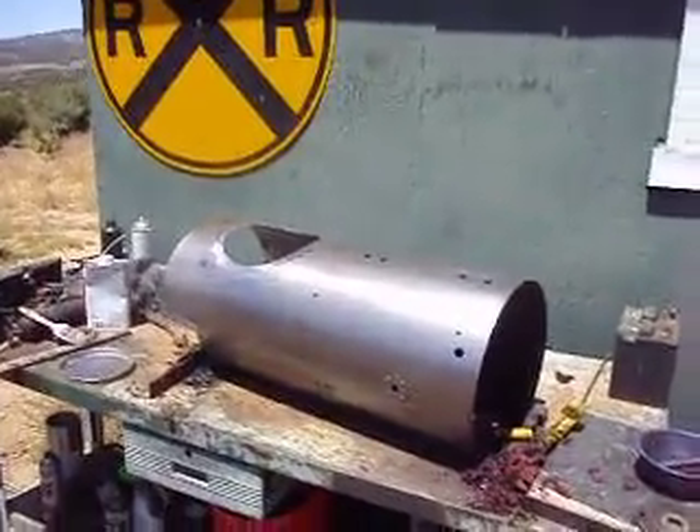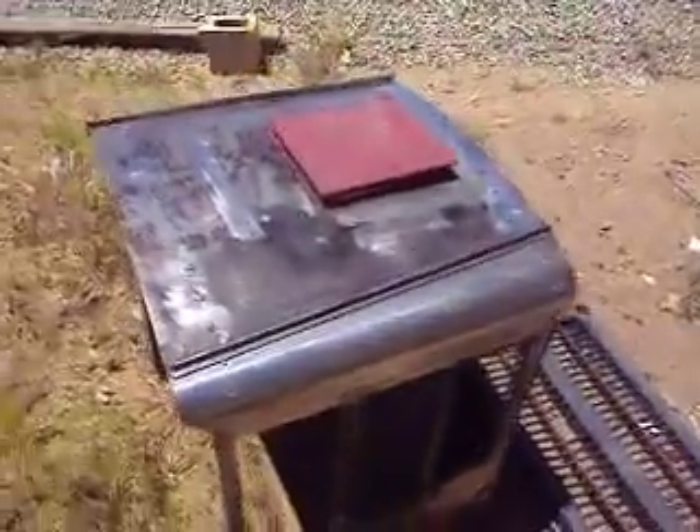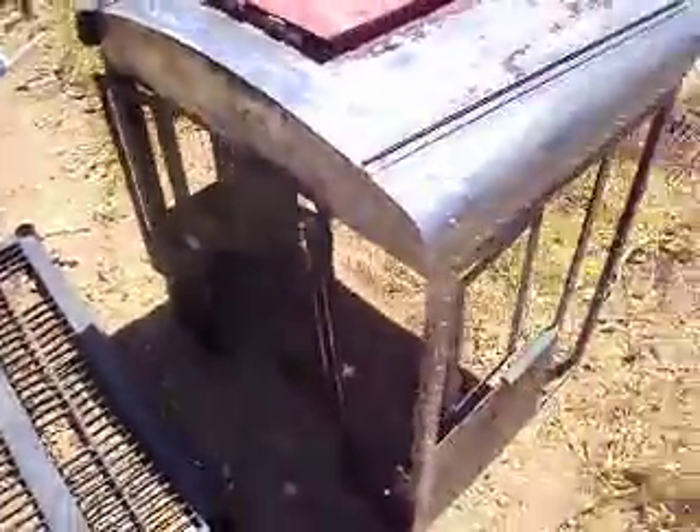My boiler jacket, I got it all stripped down into metal, ready for paint. Here's the cab, still stripping the paint off the cab. Looks like most of the roof is done. The front and the sides still need to be done.